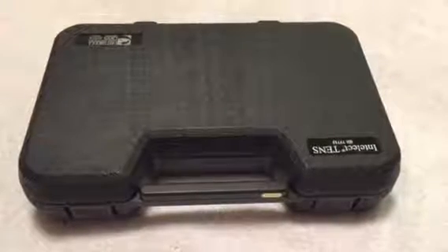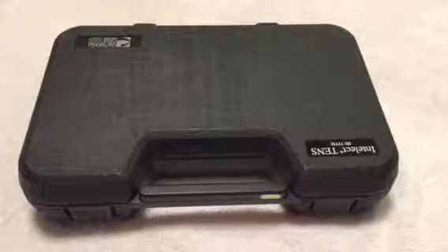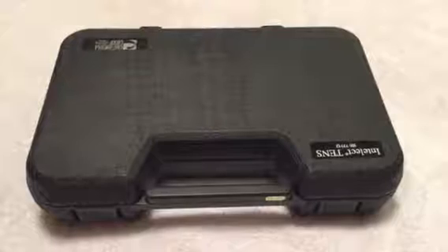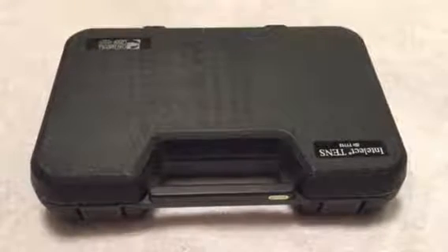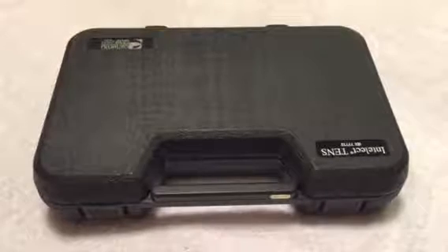Hi and welcome to training on our new TENS units. The Inpatient Rehabilitation Department at UC Health North is excited to collaborate with the birthing centers to make sure that everyone feels more comfortable with assisting our patients when they're using TENS for pain management during labor and delivery.